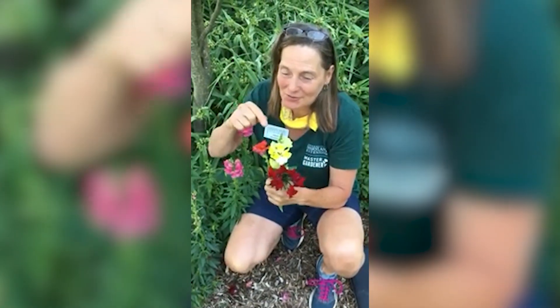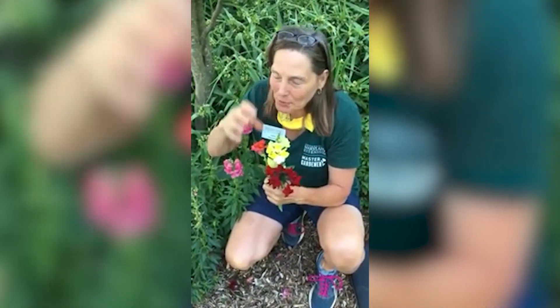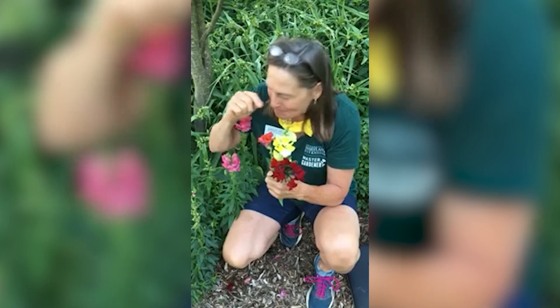Hi Master Gardeners. I'm out in my garden. I wanted you to see my snapdragons because they're kind of finishing my first flush of flowers. I wanted to share with you how fabulously engineered this individual flower is — it's perfectly designed for bumblebees. So let's take a look at them.